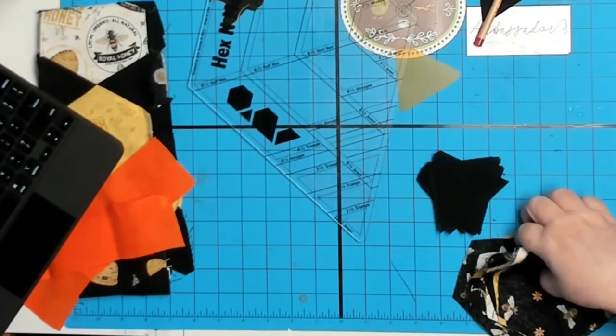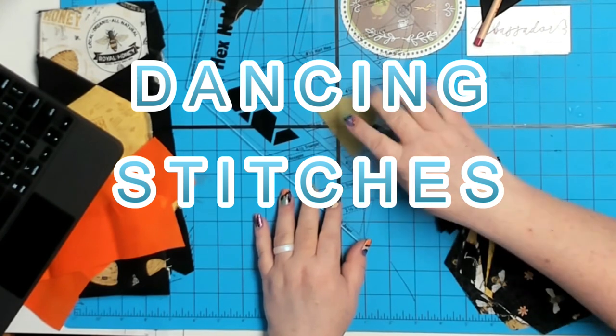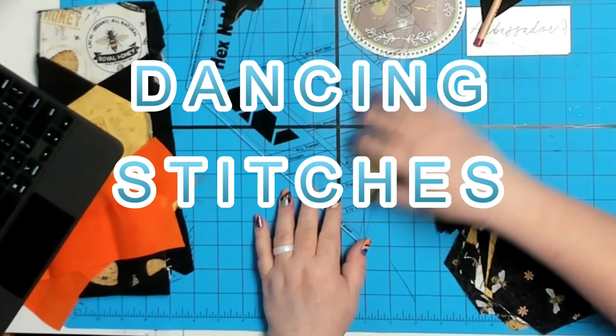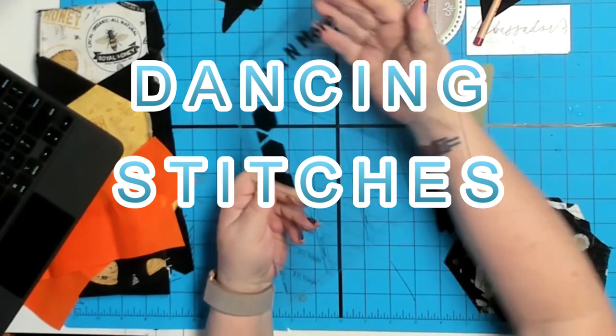Alright everyone, you're ready to get started on this project. This project is from Dancing Stitches, and what we're doing in this video is I'm going to show you how I cut out the triangles and sew everything together.